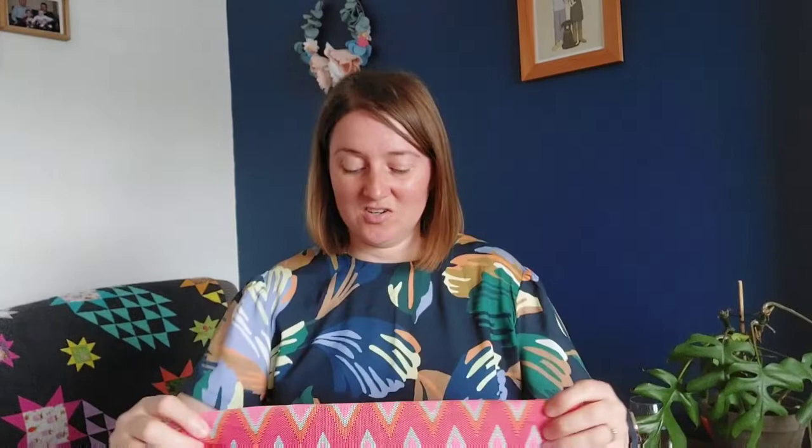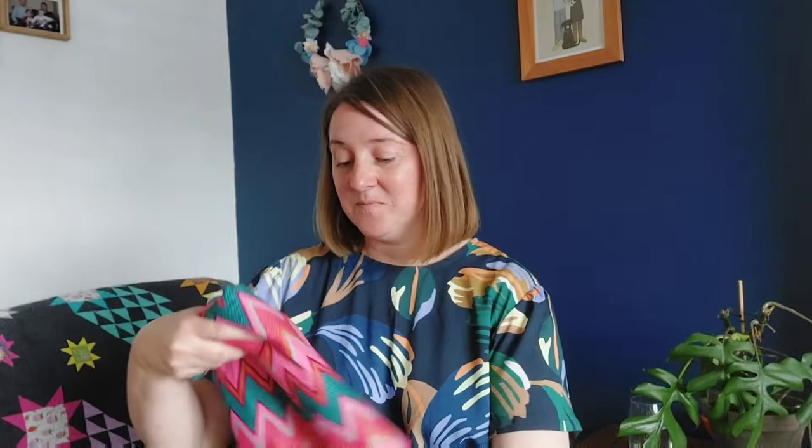The Cotterslow does come in an extended size range — I got the size 0–20, but Megan Nielsen does have an extended size range available as well.